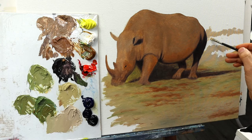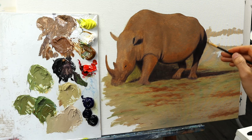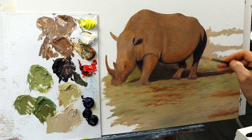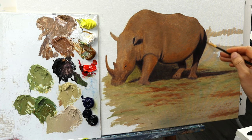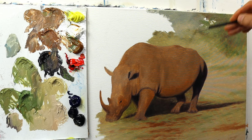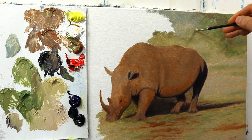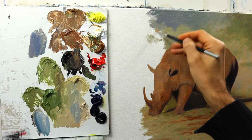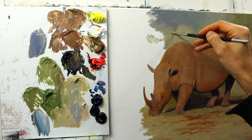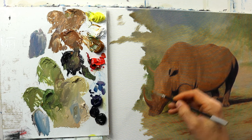From there on I started to build up the background, the savannah kind of thing — some grass, some bushes in the back. To really focus on the rhino we went pretty blurry in the back. It really helped to keep the interest on the rhino itself instead of getting distracted too much by the background vegetation.